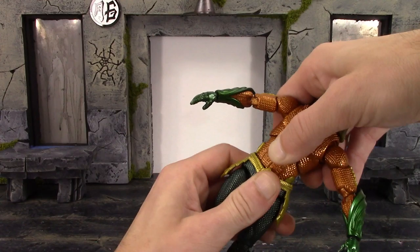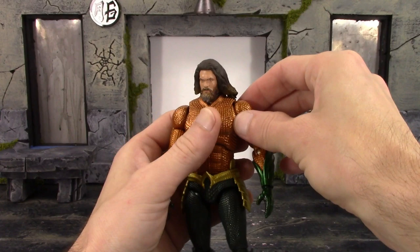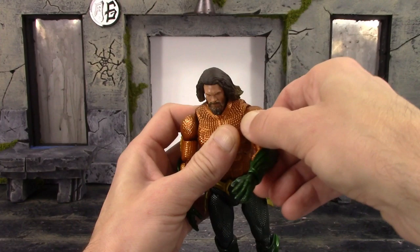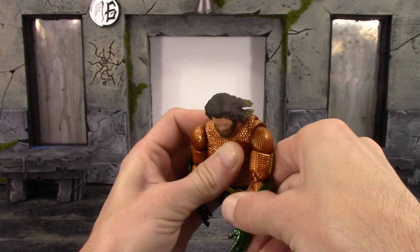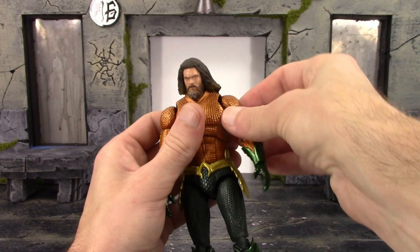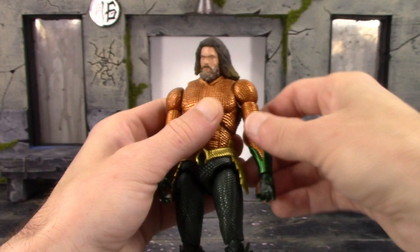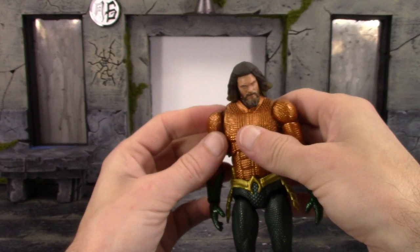Now for the shoulders — the arms do shift out and you get a great circular motion out of the shoulder. We kind of have a butterfly joint but it doesn't really move out too much. The arms go out to the sides just shy of 90 degrees, they go up and down, and we have a true bicep swivel, double-jointed elbows that bend in all the way, then a ball hinge on the wrist that swivels and hinges back and forth.